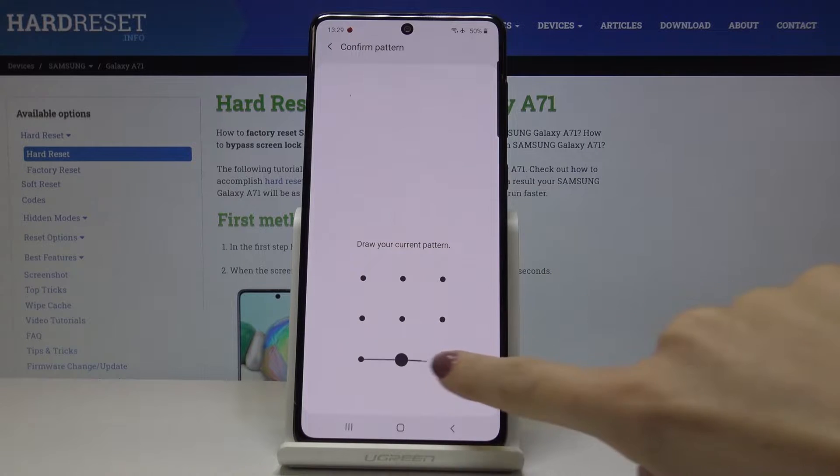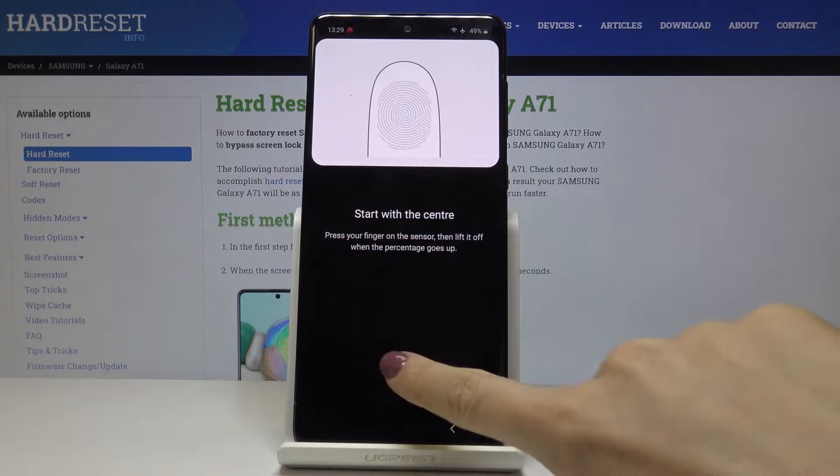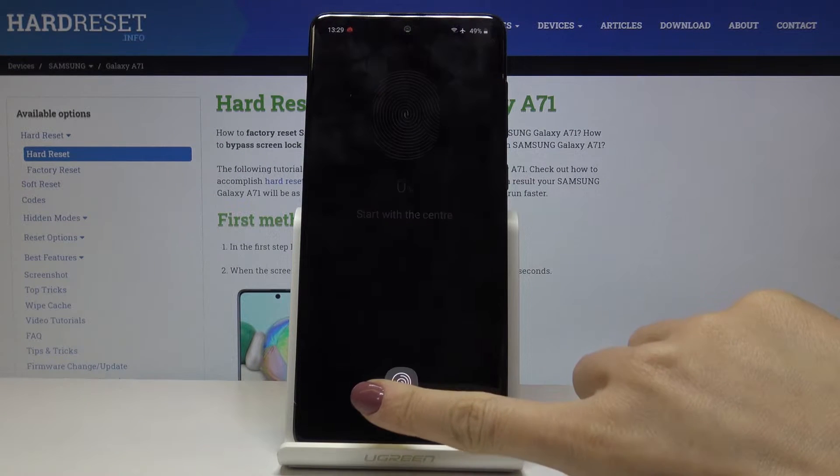Draw the pattern if you already have one, and if not, just enter the backup pattern. Click on OK and now it's time to enter your fingerprint. The sensor is right here, so just keep tapping with your finger.